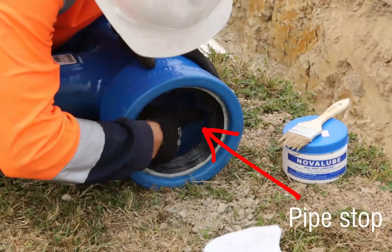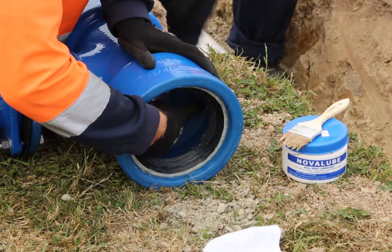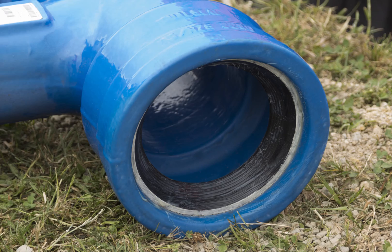Make sure your ductile iron fitting has a full, circular pipe stop for the PVC pipe to rest against once pushed fully home. Do not rely on the pipe stop. Always measure and mark a witness mark for every fitting install.